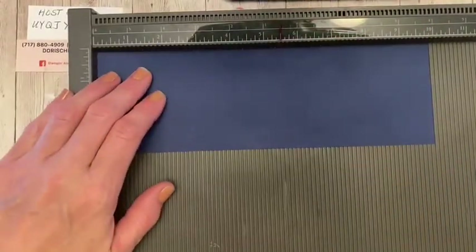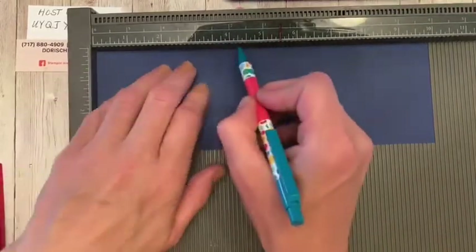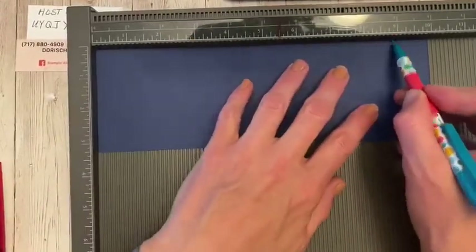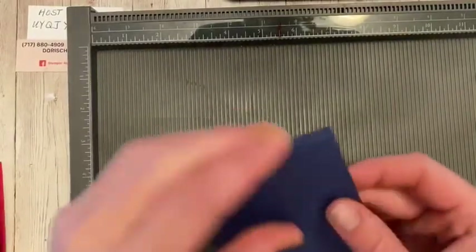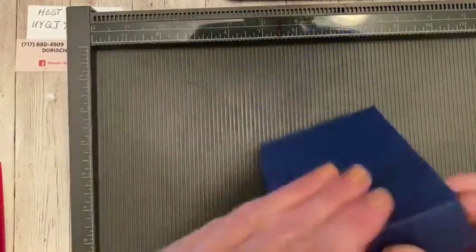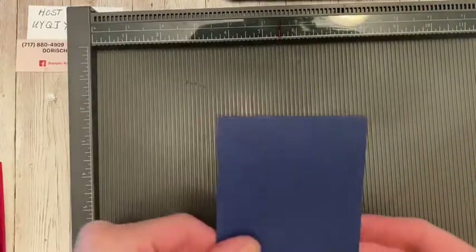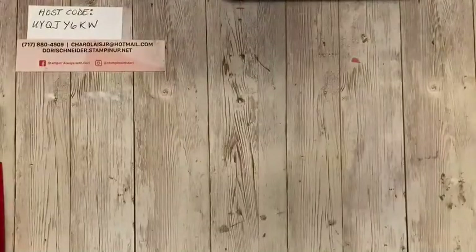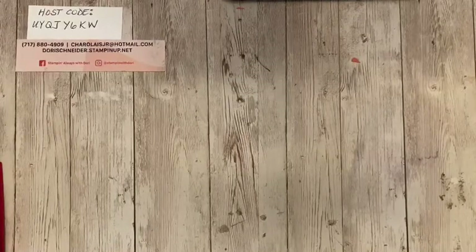So we're going to do it with this one too. Again: four and a quarter, four and three quarters, and nine. There we go. There you have it. So we're going to fold, fold, and fold. And that's it. Perfect — just like a little matchbook.